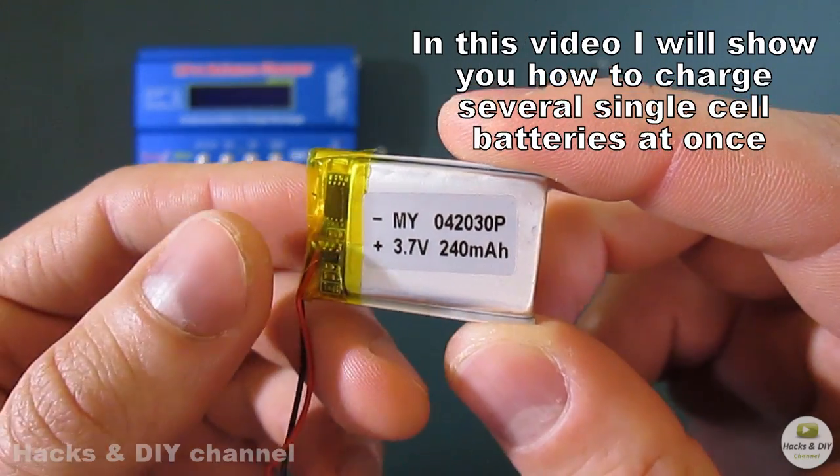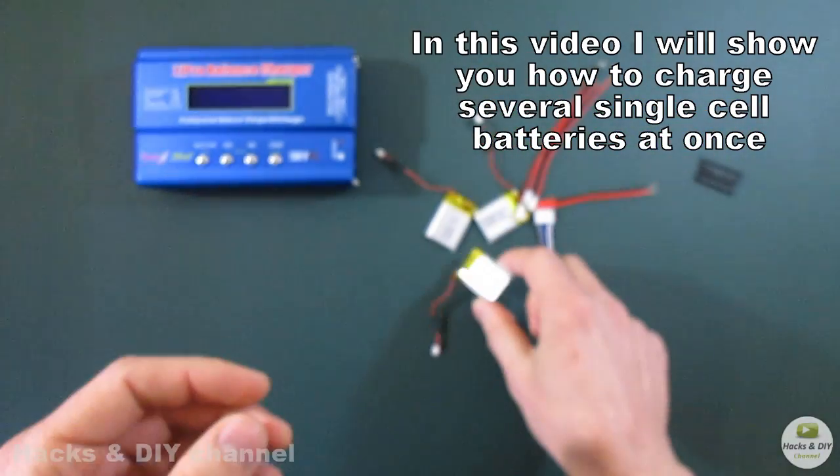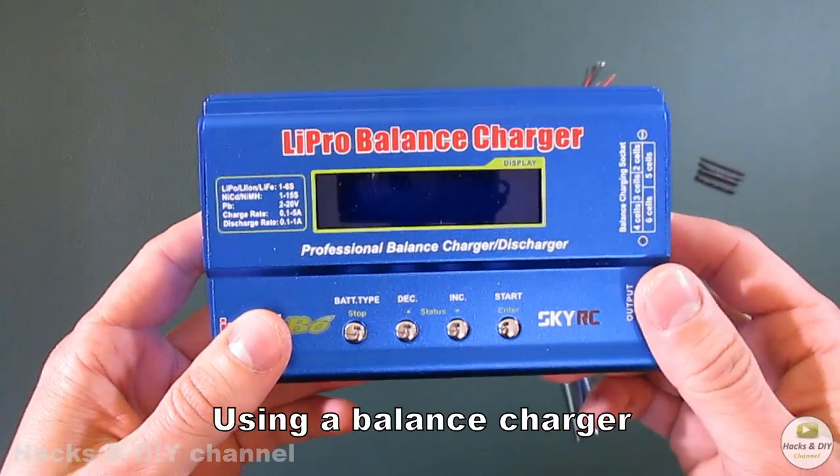In this video I will show you how to charge several single cell batteries at once using a balance charger.